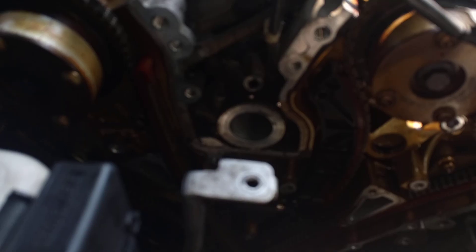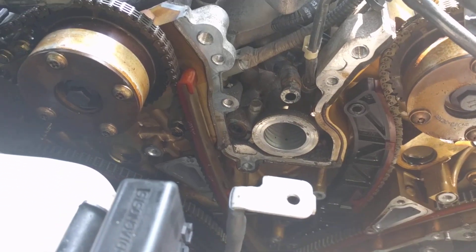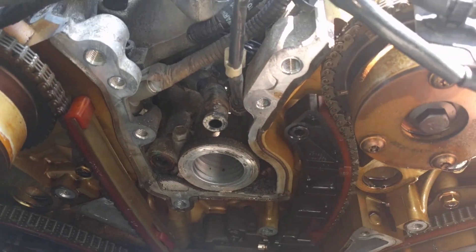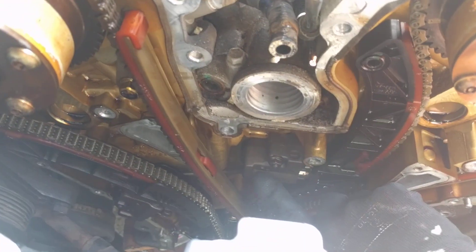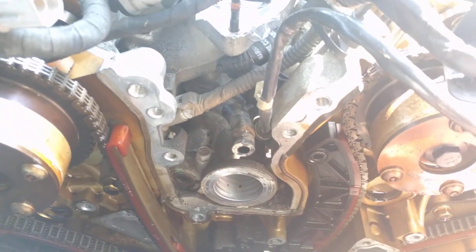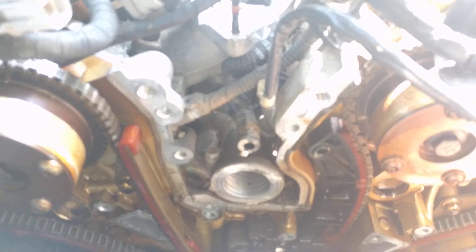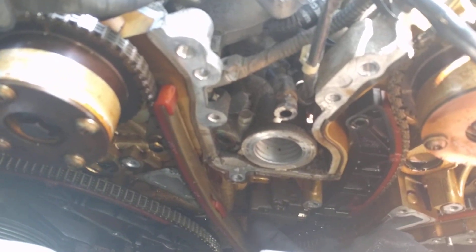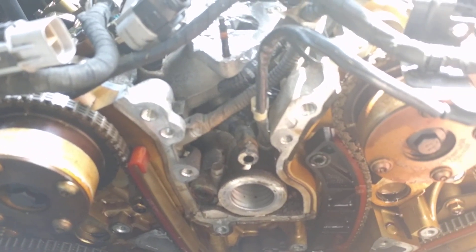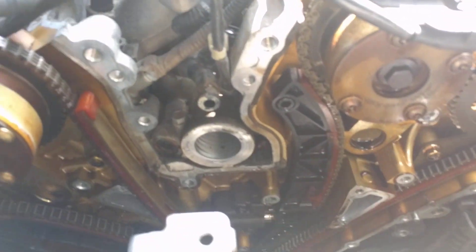This is the tensioner that goes bad — it's this one right here. The one in the back is good; it's only the one in the front that is bad. But as a precaution, I will change everything — chains, tensioners, guides, sprockets, everything — since I'm already in here.